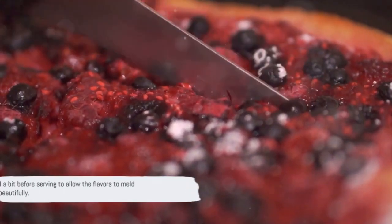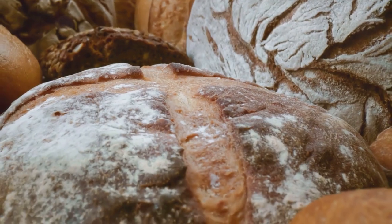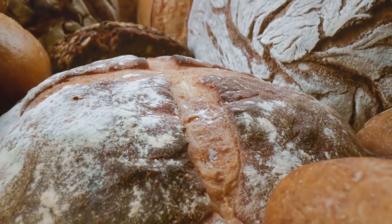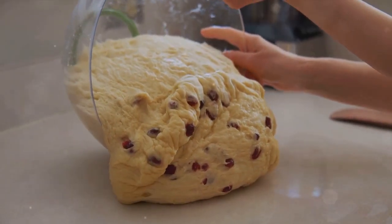Serve it warm, perhaps with a dollop of cream or a scoop of vanilla ice cream. And there you have it, a warm and comforting Christmas dessert. Don't forget to like the video and subscribe to the channel for more such delicious recipes.